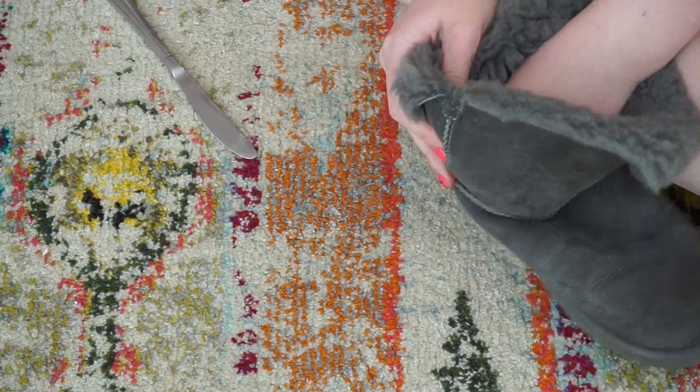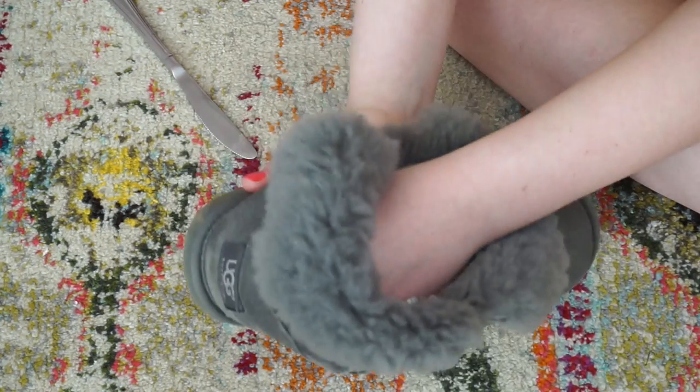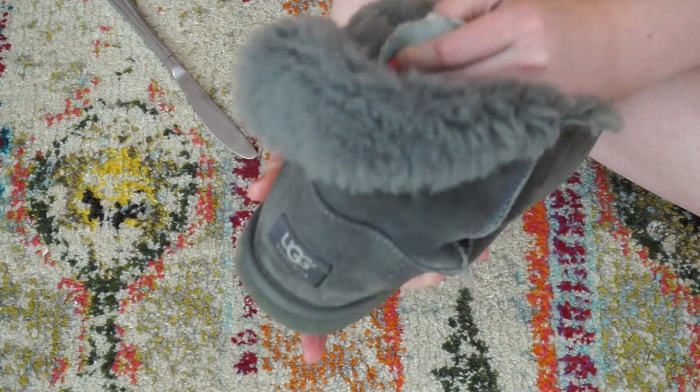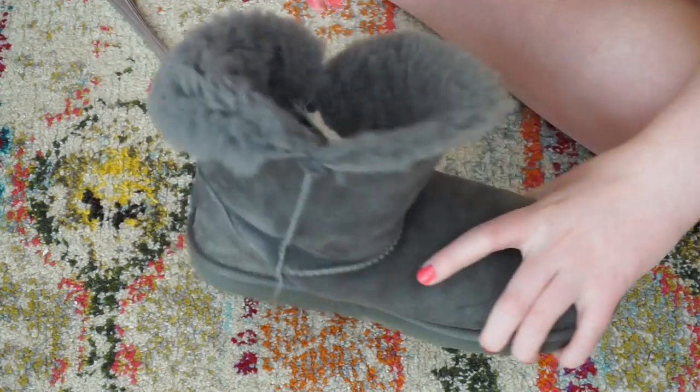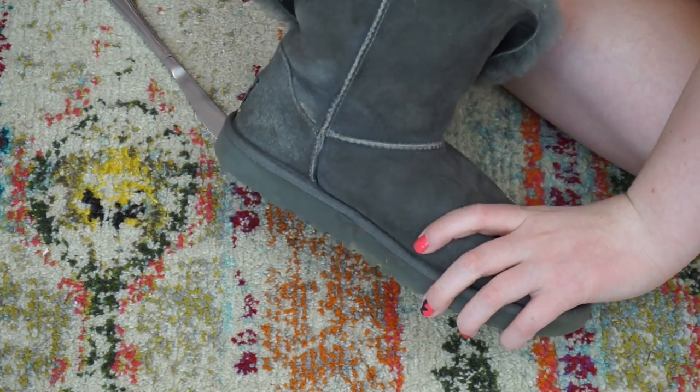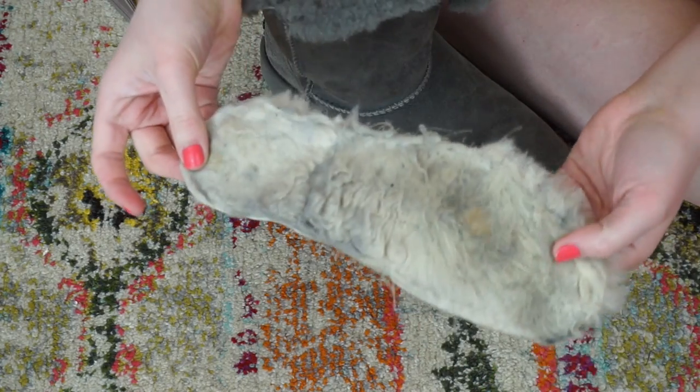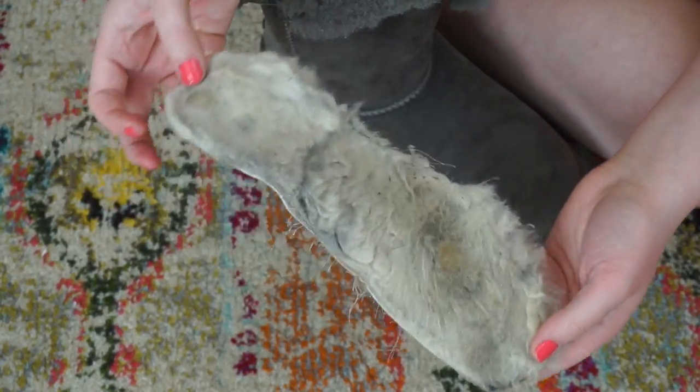Just keep wiggling it, and then when it starts to come up, take the butter knife out and stick your hand in. You are going to pry the rest of it up with your fingers. So here we have it, all nice and disgusting — this is what four years of wear looks like on your boot.